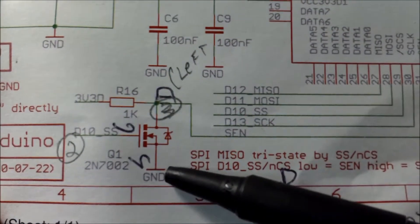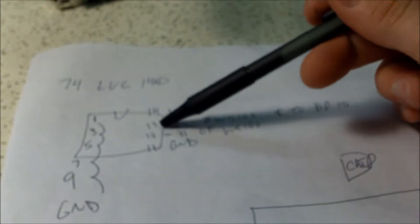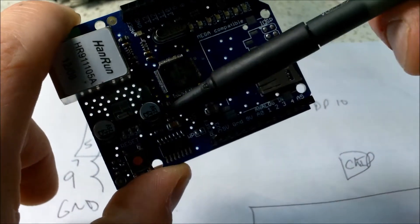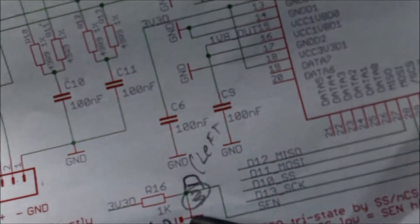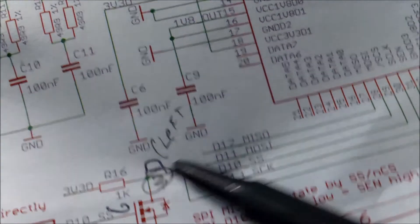Looking at the schematic, what we actually want to do is tie the MOSFET source to ground, the gate to pin 10 - which is also number 13 on this buffer chip - and then put the drain to pin 31 of the W5100, which just so happens to be pin 12 on the buffer chip.